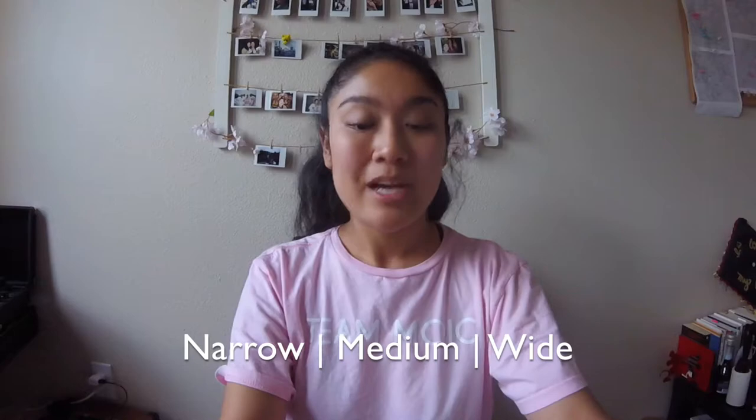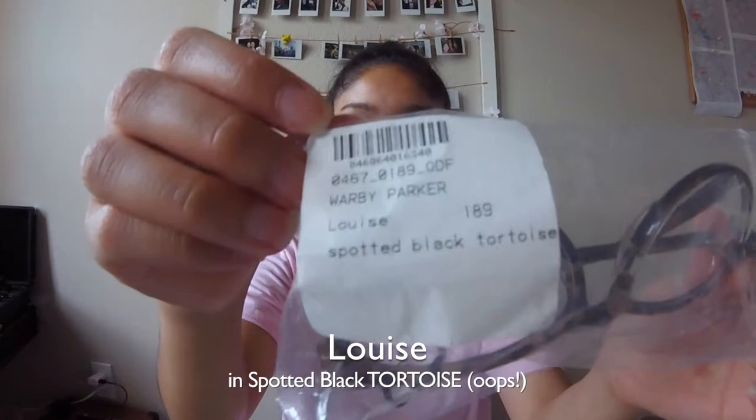They have different versions to match your face size — narrow, medium, and wide. I tried on medium and wide. They also have cool tips and tricks on how to find your best shape for your lenses. So the next one is...